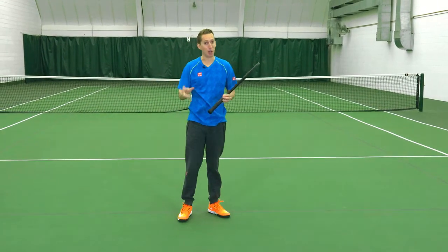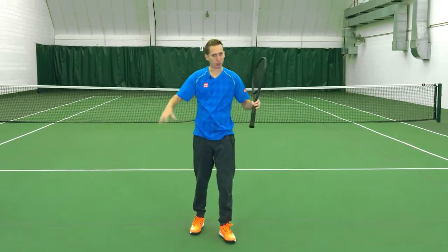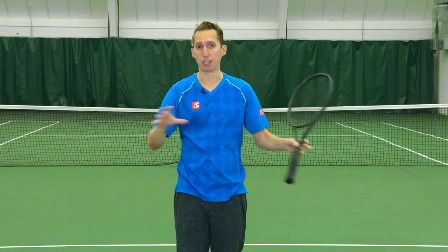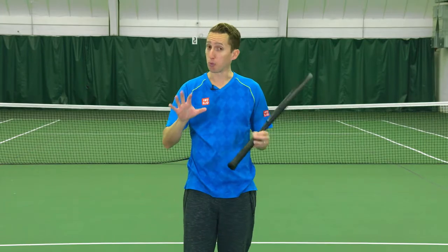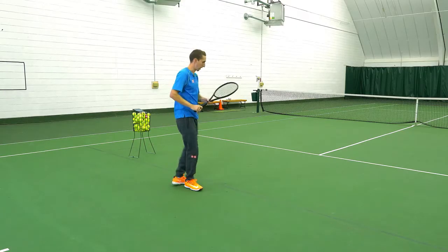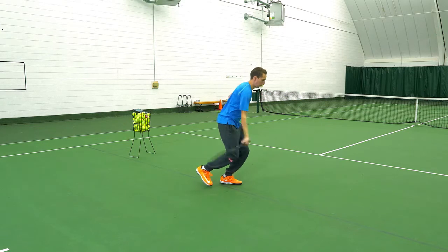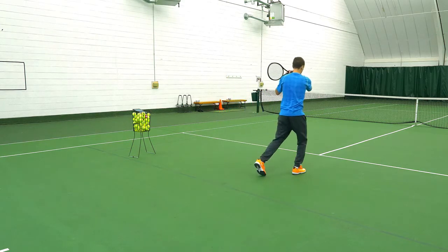Breaking it down like this is going to help tremendously, especially if your footwork is a little clunky in general. Start with this. So the sequence is: turn to the side, racket down, load your weight, hop, land, and step.